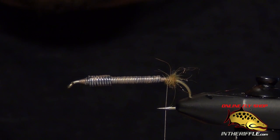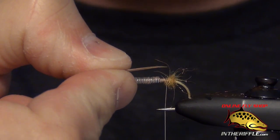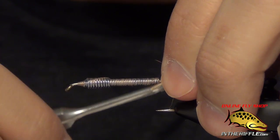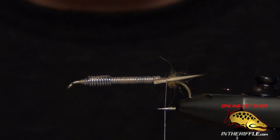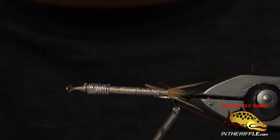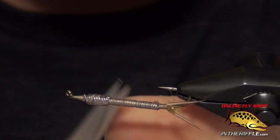I'm going to use some goose biots for the tails. I want the goose biots to splay away from the body — you can see they have a natural curve. I want that curve to splay outwards. The tail should be about a quarter of the length of the body. You don't want to make the tails too long on a stonefly; they actually have fairly short tails. We tie each one in on the sides, then take the thread all the way back to that dubbing ball, which helps split those tails nicely. Then take the thread forward and trim the excess.